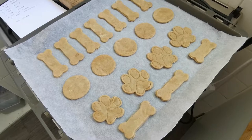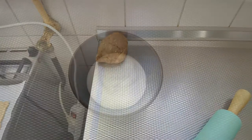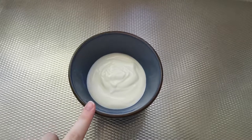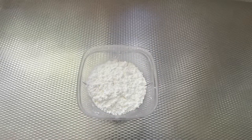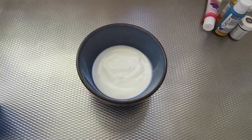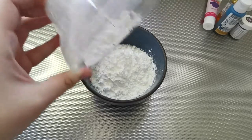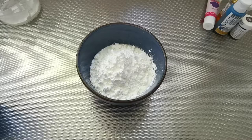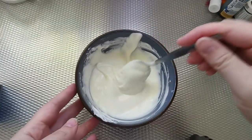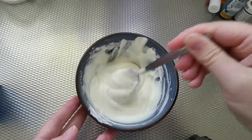De eerste plaat is gevuld met koekjes, deze gaat zo de oven in. Ik heb nog een stukje deeg over, dus ik ga nog een plaat vol maken. De eerste lading koekjes is aan het afkoelen. We gaan nu de icing maken voor op de koekjes, en dit doen we met yoghurt, maizena, een paar theelepeltjes melk, en kleurstofjes. De yoghurt en de maizena gaan we nu eerst mengen. Dit is mooi romig geworden, het is nog iets te dik om te spuiten, vandaar dat er nog melk doorheen gaat — voorzichtig, zodat het niet in één keer te dun wordt.